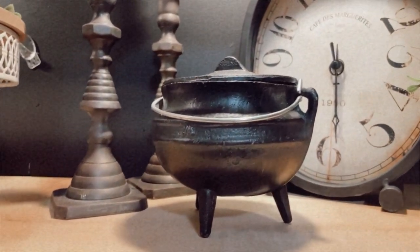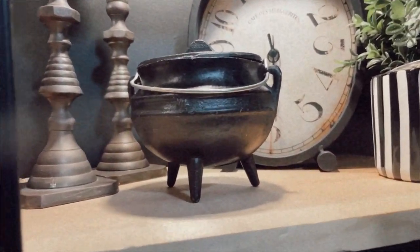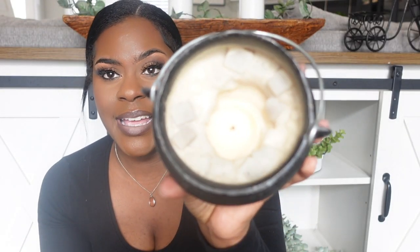I also found this piece — I said Halloween decor absolutely, but I can also incorporate it into my regular decor because it matches the color. This one was $7.99, and again someone was using it as a candle. How gorgeous are these? They were definitely on my thrifting unicorn list and I'm so glad I found them.